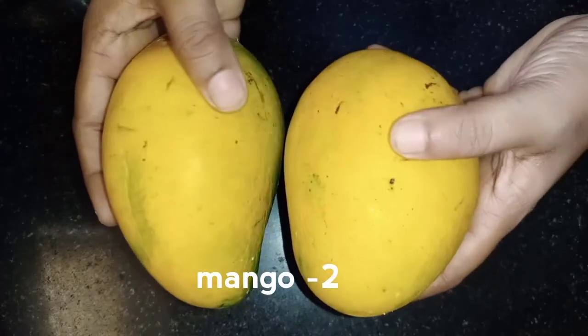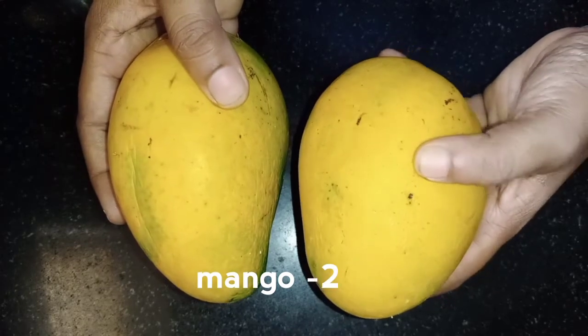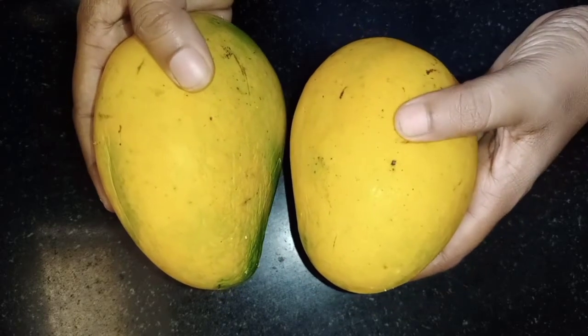In June-July, there is a Mambal season. There are many varieties of Mambal. I am going to make ice cream for two Mambals. Let's see how it is done.